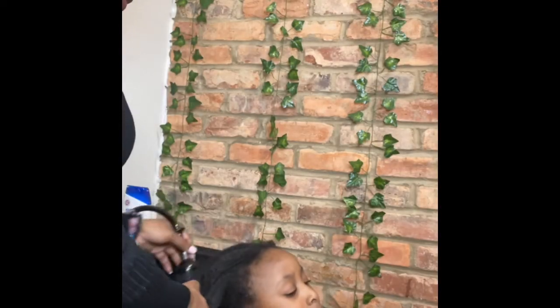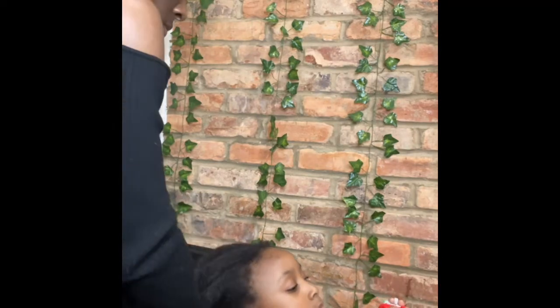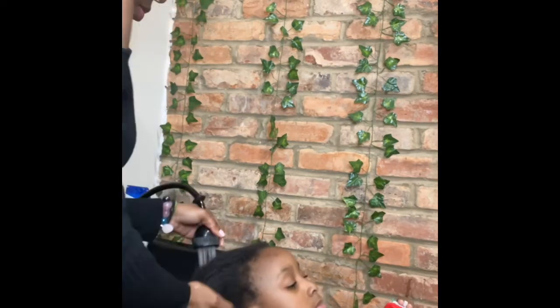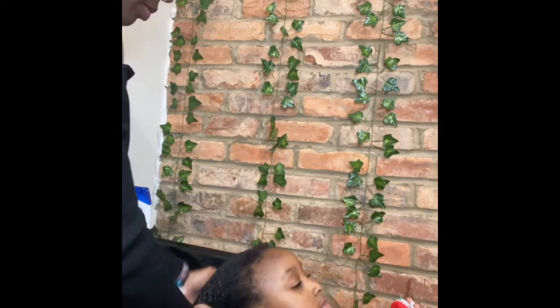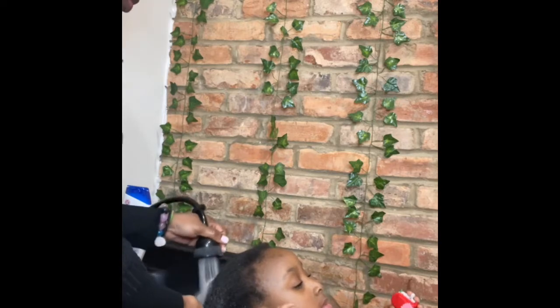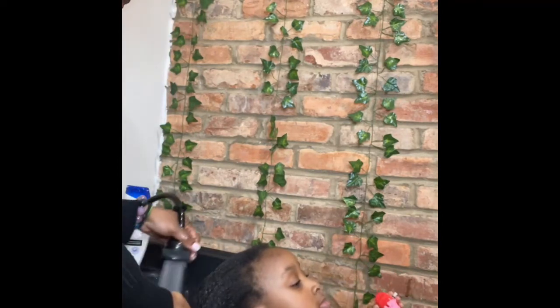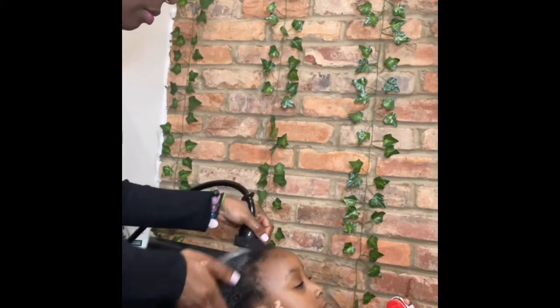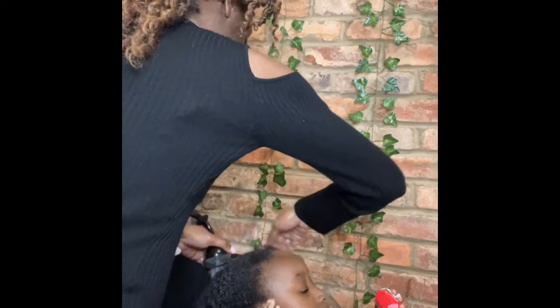Hello everyone, this is a video on how I detangle my daughter's hair. She has a lot of hair and it's really long. I just wanted to show basically my detangling process. Here she has the luxury of being in the salon — how lucky is she! Right now I'm just wetting down her hair.